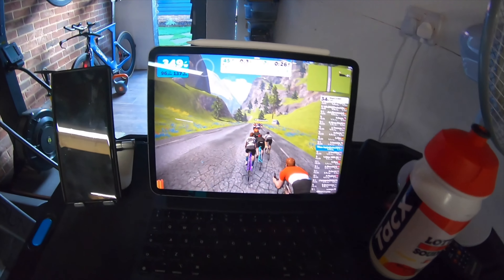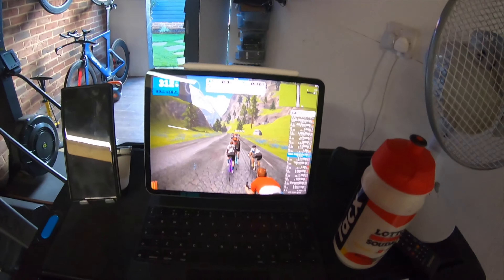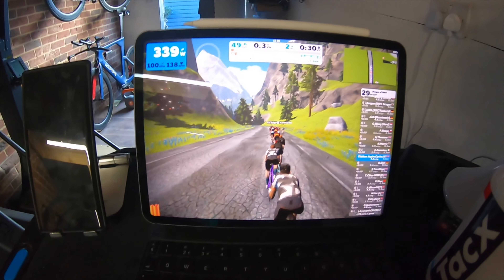Should have gone and warmed up — 350 watts straight off the gate. My plan is to try and hang in the top 10 to the bottom of the climb, so you get a tow along the flat, which is what I'm crap at, and then just sail in and do my thing.